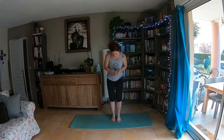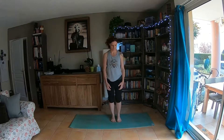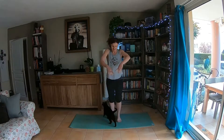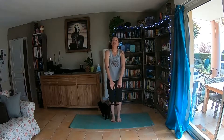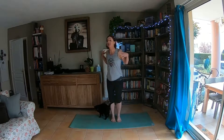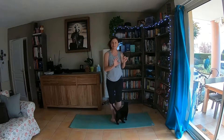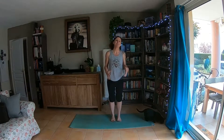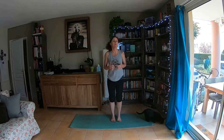Starting with big toes together, heels slightly apart, and we'll just roll the shoulders a couple of times. As you're rolling them, just start being aware of what your body's feeling like — you might notice your neck's really tense, or you might be feeling it in your shoulders. Just be aware of where those areas are, and that's where you may want to work a little bit more.